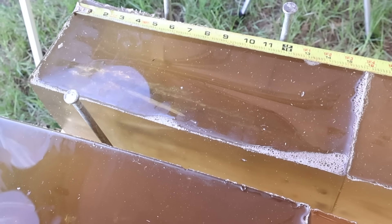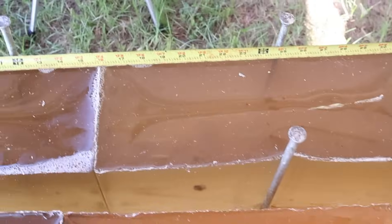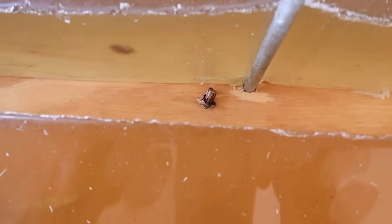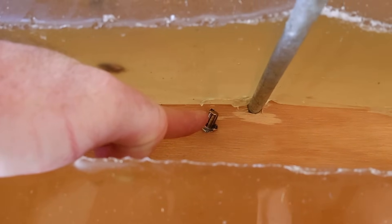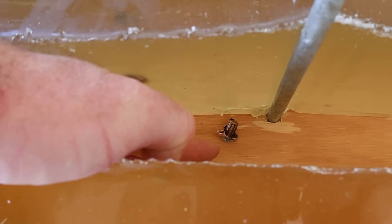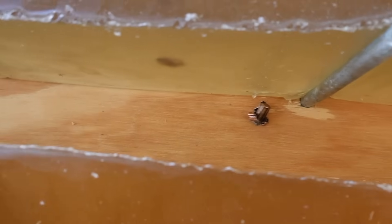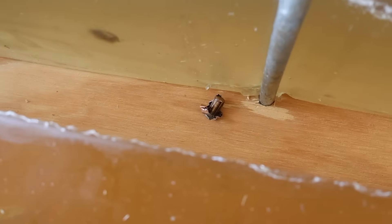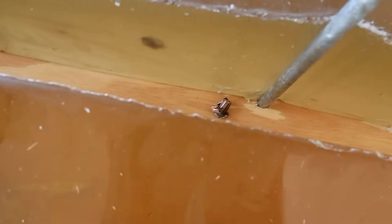We are down here at the blocks after firing that 140 grain Winchester Deer Season XP load out of the 7mm-08. We've got some interesting things happening. First of all, we've got one bullet sitting right there on the table. I traced its wound track and I'm about 99% sure it exited this block right here. It came out of the block right there, so we're going to count this for penetration — it had dumped the vast majority of its energy by the time it exited the block. I don't see any damage to the table, so we're going to go ahead and weigh it and measure it for expansion.